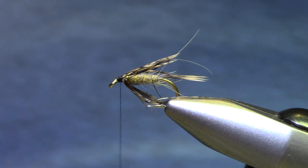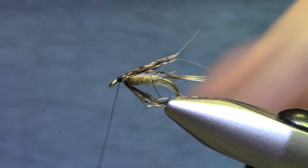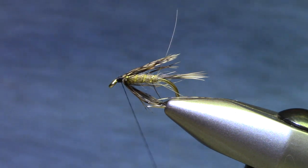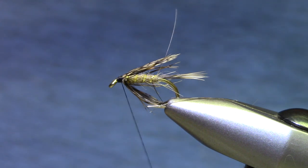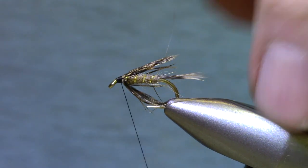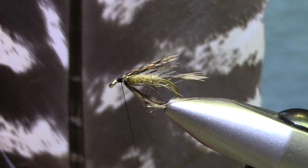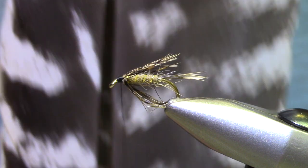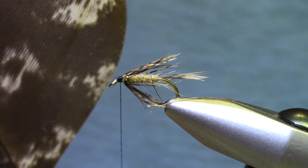Now you see these tied with duck quills, and you need a matched set of feathers, matched slips. They're beautiful, beautiful flies but it takes a lot of practice to get good at it. So in the meantime we're going to take a shortcut — use a different material and a little different technique, but it will help you get the hang of what it takes to tie duck quills. So this is a turkey feather, hasn't been lacquered or anything.